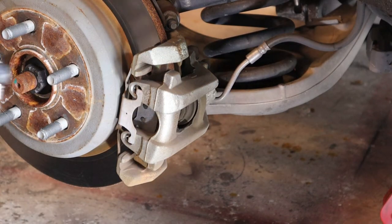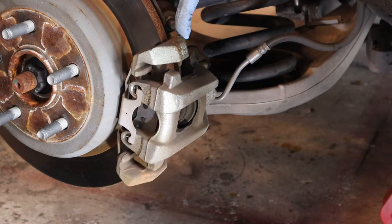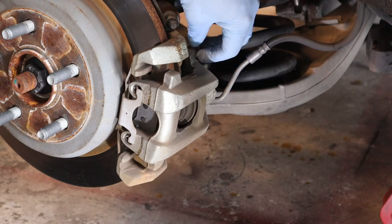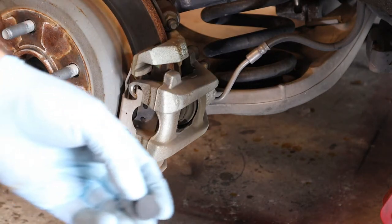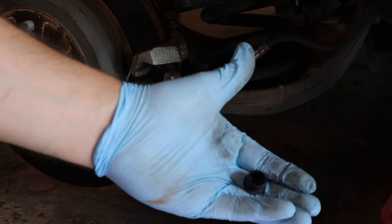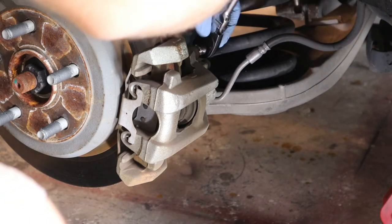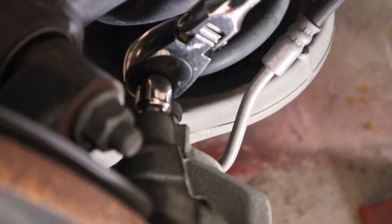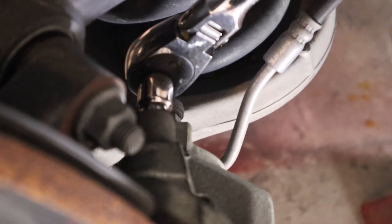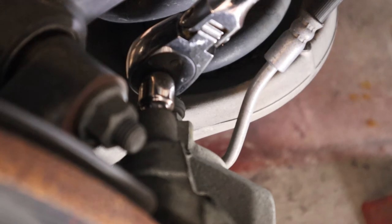Your first step is to remove - loosen the bolts that hold the caliper to the caliper mounting bracket. To do that, there are going to be some little plastic covers on top of a cylindrical rubber piece on the back of the caliper. You pop off those plastic pieces, and once you pop those off, you'll be able to stick a 7mm Allen key back there. There's going to be one on top of the caliper and one on the bottom, so you've got to pop those loose. I believe they're torqued to 20 foot-pounds, so they should be reasonably tight for a fastener that small.